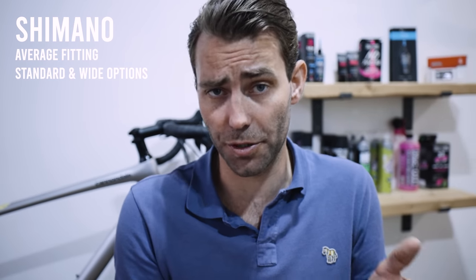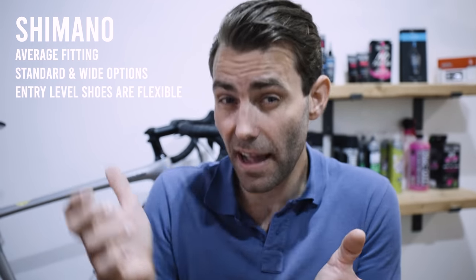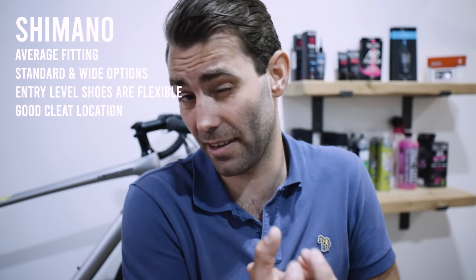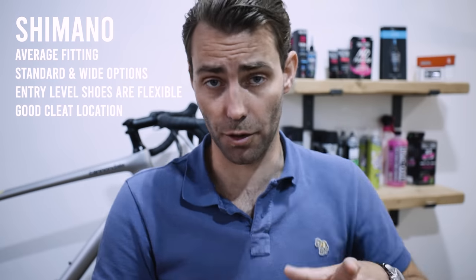A brief rundown of shoe brands: Shimano — I'd call it an average-fitting shoe, works for a C-D-E width as measured on a Brannock device. They offer a standard and wide-fitting option in most of their shoes. Avoid the real entry-level ones as the heel is quite flexible, but they offer a nice neutral fit with good, adjustable cleat location — you can get it quite far back — and a range of different closure types.